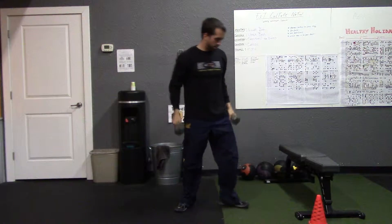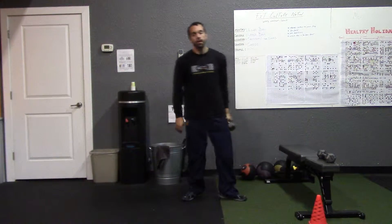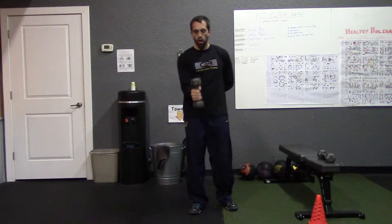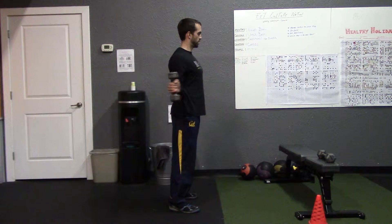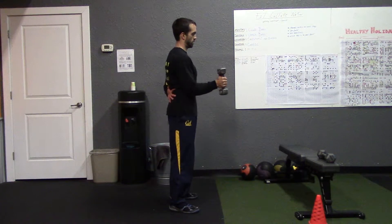Set one of those dumbbells aside. Next we're going into a workout for the rotator cuff — just call it an external rotation movement. Take a single dumbbell, hold it straight out in front of you with your arm bent at 90 degrees. From that position, take the arm out to the side, back in front, out to the side, back in front. Be sure to switch over and do each arm evenly.